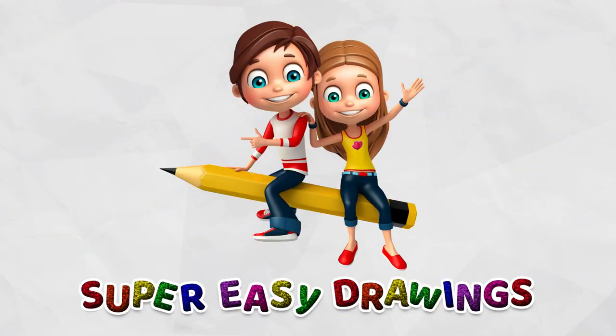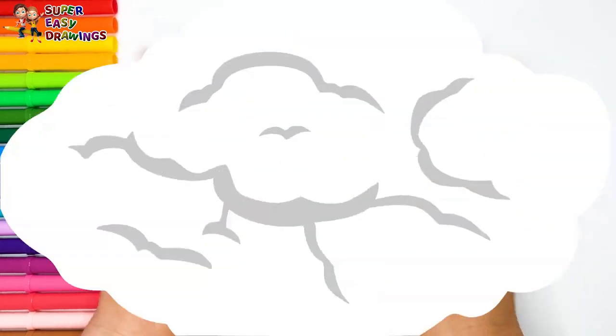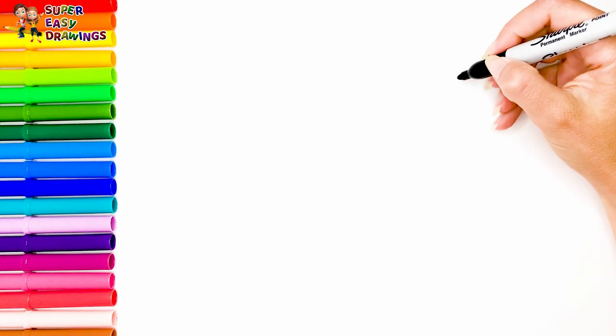Super Easy Drawings. Hello everyone! Welcome to the Super Easy Drawings channel. Today, we're going to draw and color a chicken. Let's start drawing.